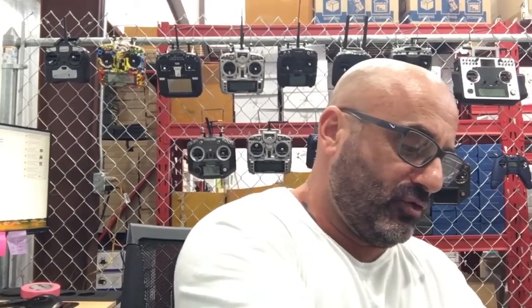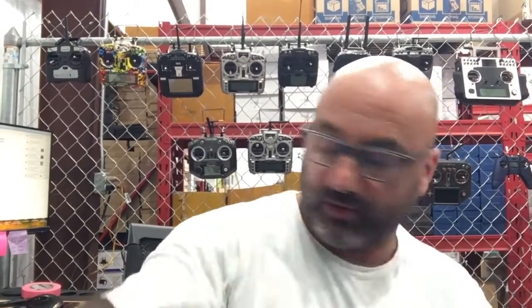Hey guys, Tarko Cyclone FPV. We've got an RMA to do today - we're doing a support ticket for someone who had a hard time connecting their FrSky X9D Plus to their Mobula 6. So we're going to go ahead and get started and make this kind of a little tutorial for you guys.